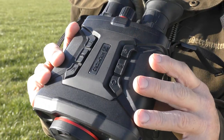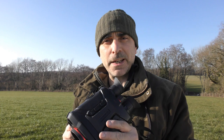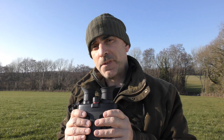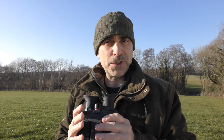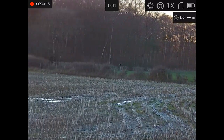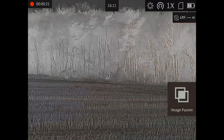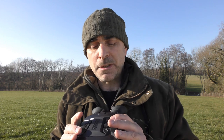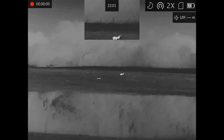This week I'm looking at the HikMikro Raptor RQ50L — the latest in thermal spotting technology from HikMikro. What makes these particularly special is that they combine a high quality thermal sensor with a day-night camera, giving you a color day screen during the day which switches to night vision at night, with a usable range of 400 meters with a built-in IR. It also gives you thermal capabilities and the ability to fuse the two together.